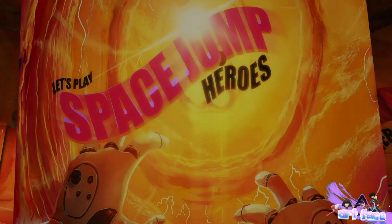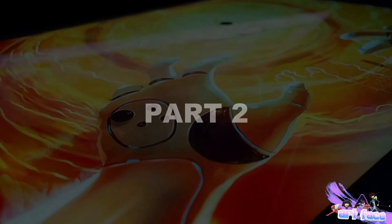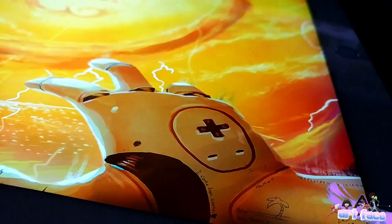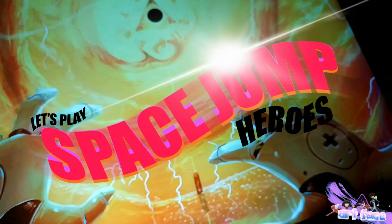Make sure you hit the notification bell to know when I upload new videos and don't forget to subscribe. What is up guys? Welcome to part 2. I decided to give this whole thing a title: Space Jump Heroes.